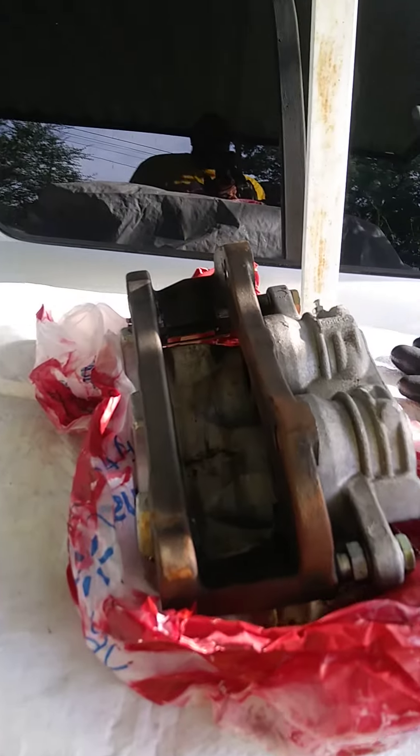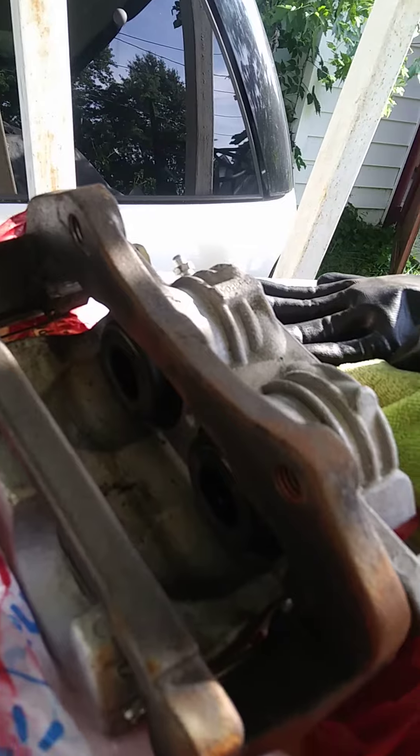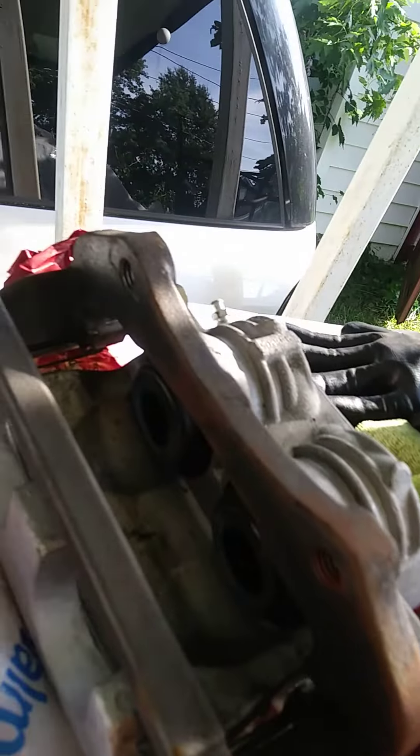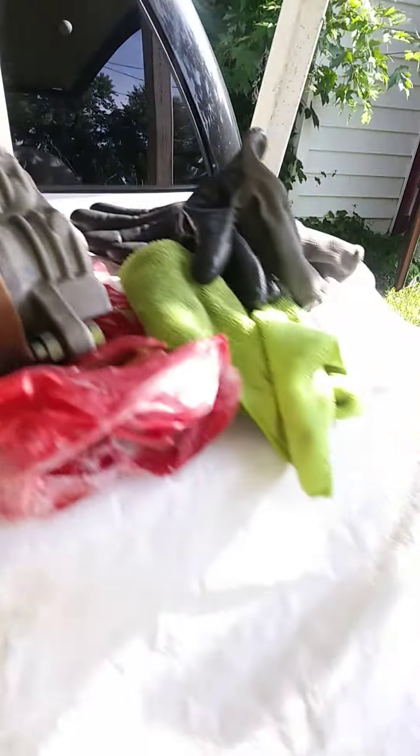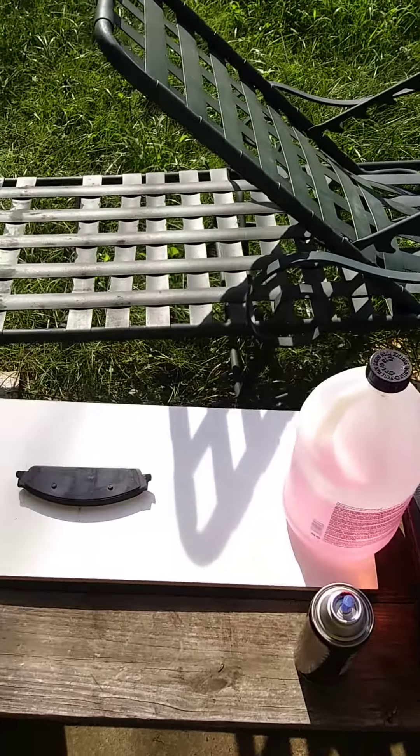Here go the old one, right here. It's not really old, it's pretty much new — I changed that already — but I wanted the red one. See, the red one right there, so we're going to get it done.